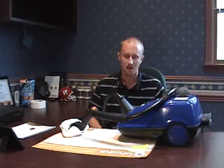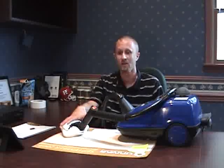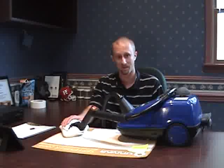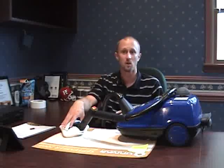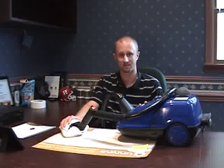One thing we know about bedbugs is that they're very susceptible to heat. Temperatures around 120 degrees Fahrenheit for about 20 to 30 minutes should kill bedbugs. This steamer puts out much higher temperatures — probably upwards of 180 degrees or more — and will basically kill bedbugs on contact as well as bedbug eggs. This is one way we can address bedbugs without using pesticide, and this is why we like to see pest control companies use a lot of different techniques when dealing with a bedbug infestation.